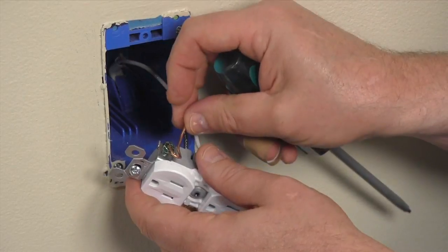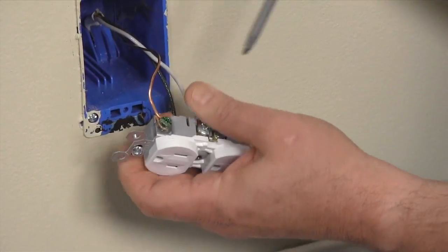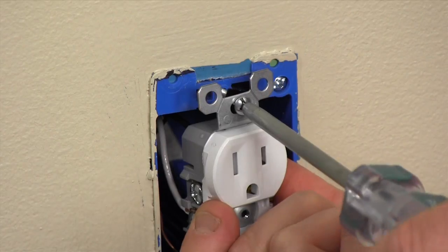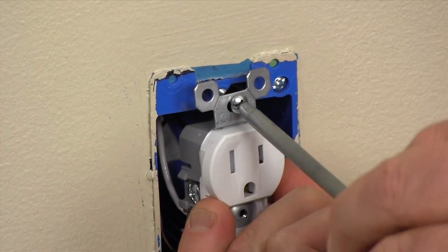Finish the job by sliding the ground wire onto the green screw and closing the loop, then tighten the screw. Fold the wires into the box and then attach the receptacle.